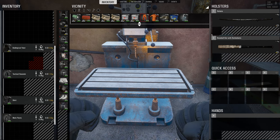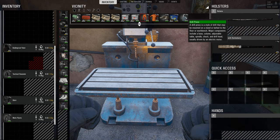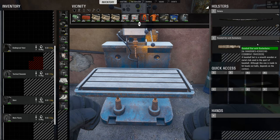Secondly, to repair a sharp item, you need to be in front of a job press or any kind of workstation. And you need to have toolboxes in your vicinity, then you can repair sharp items.